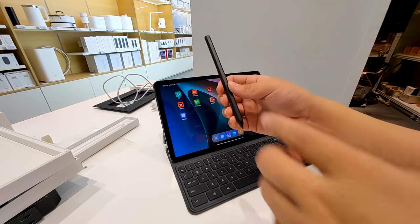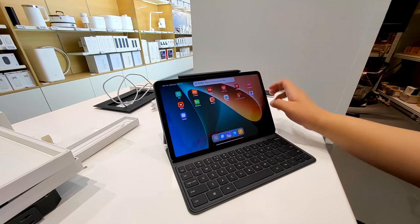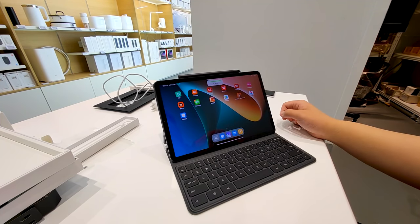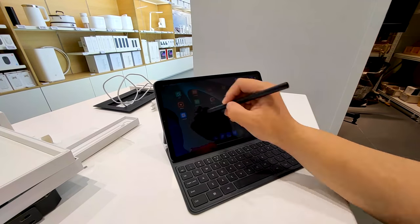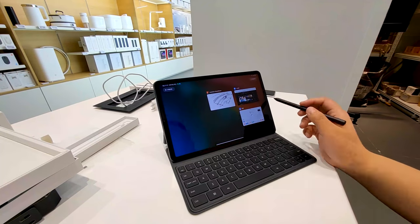As for the pen pairing, it's easy — just put the flat part onto the pad and it will pop up to remind you to pair. Click to pair and that's it. It also supports wireless charging. I will talk more about how to use the pen in my next video. Let's move on to the Mi Pad 5 specs.